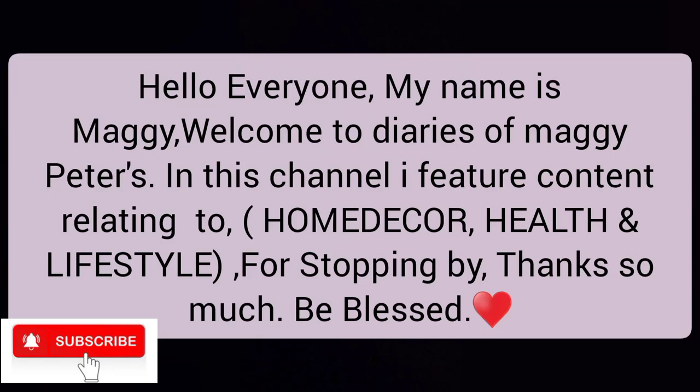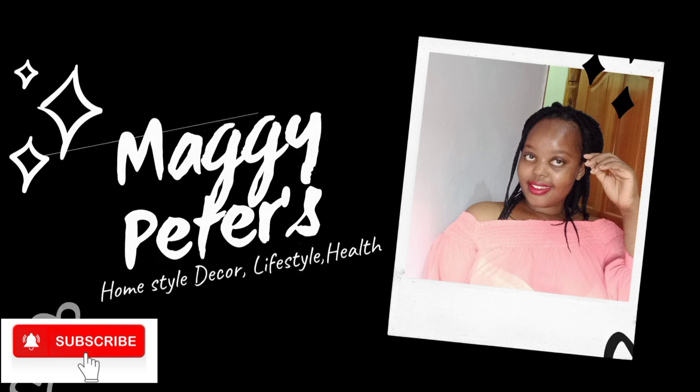Hello everyone, my name is Maggie, welcome to Diaries of Maggie Peters. In this channel I feature content relating to home decor, health and lifestyle. Thanks for stopping by, be blessed. In today's video I'll be doing a whole entire Kamoconji review on the things that I've ever got.